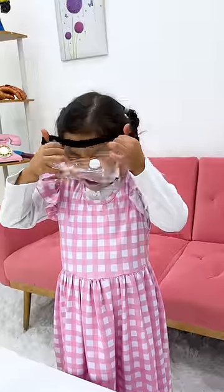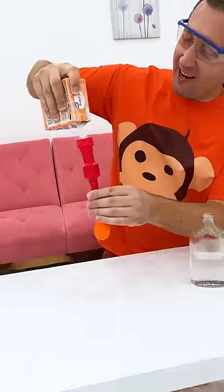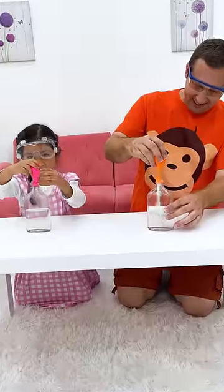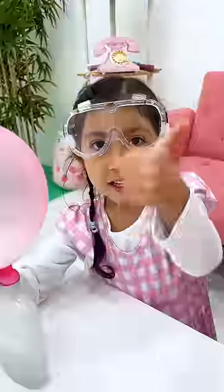Where are your goggles? We need vinegar! And put in some baking soda! Do you like the experiment? Yeah!